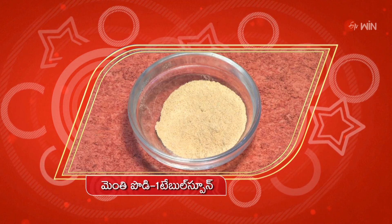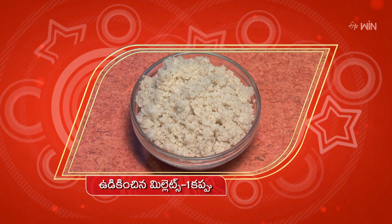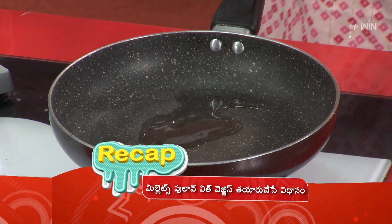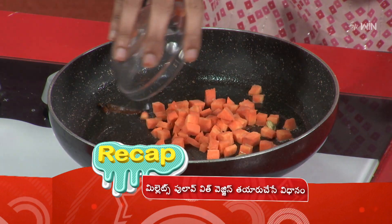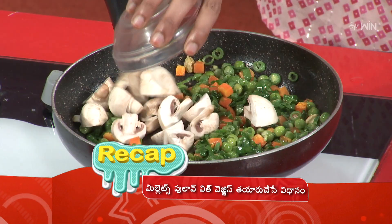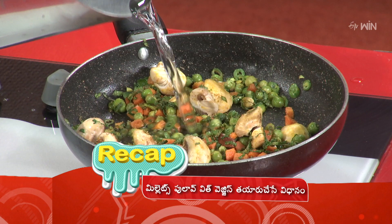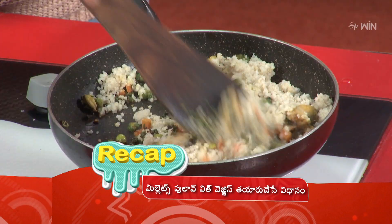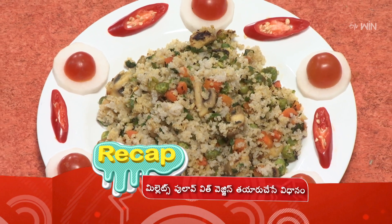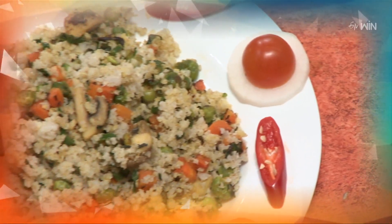Ingredients continued: chittikedu, menthi (fenugreek) 1 tablespoon, jeera (cumin) 1 tablespoon, uppu (salt) as needed, soaked millets 1 cup, nune (oil) 2 tablespoons. Millets Pulao with Veggies is prepared. Garam masala, cloves, bay leaves. Millets Pulao with Veggies — ENTESITI Millet Pulao with Veggies. Thank you.